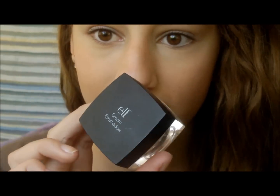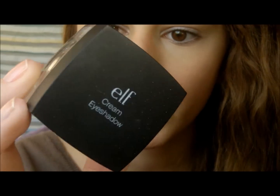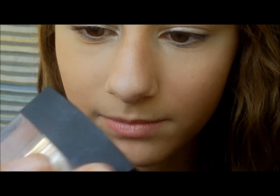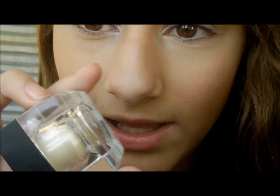Moving on to eyes, we're going to take this e.l.f. cream eyeshadow in Candlelight and apply that all over the lid, bringing it into the inner corner if you want — it just brightens your eyes up more. The reason I'm applying a champagne-y white color is because if you use a darker color and get into the water, it'll come all over your eyes and make you look like a raccoon, and that's not cool.